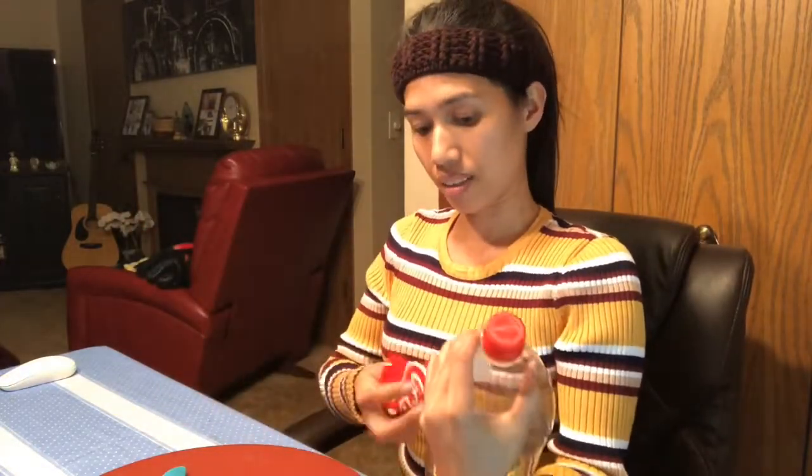Now I want to show you how I can transform this into an indoor planter. I'm going to remove the label first — I shouldn't be showing the brand, I don't want to look like I'm promoting Coca-Cola, that's not intentional.